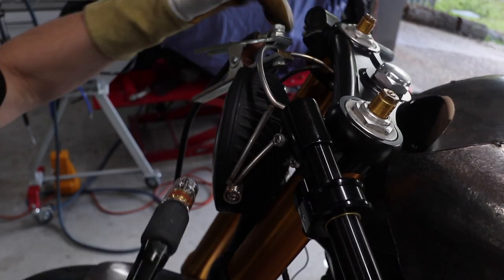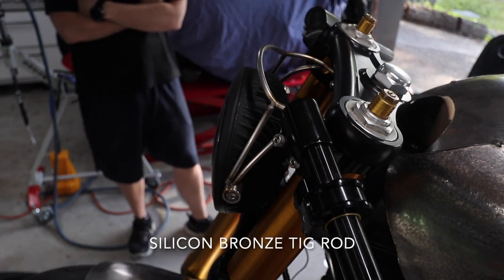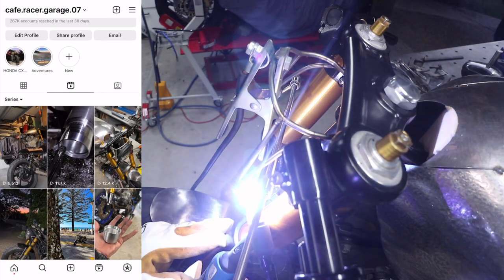I haven't fully welded it out yet, purely because I want to weld it up with silica bronze filler rods and I don't have any, so I've got to grab some. When it's completely finished, I'm going to post an image on my Instagram — make sure you follow me. I just feel like it's going to be a nice contrast between the stainless steel and the bronze, and that's going to be the theme throughout this entire bike.